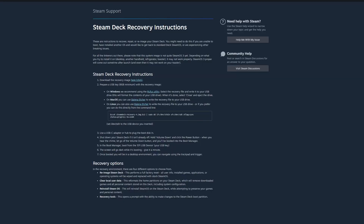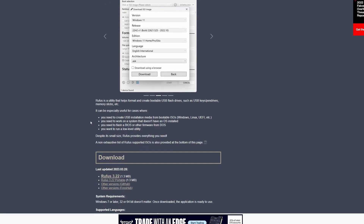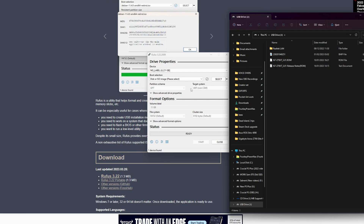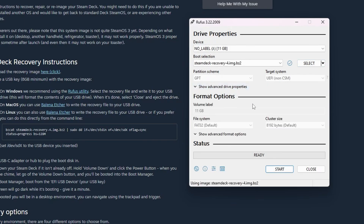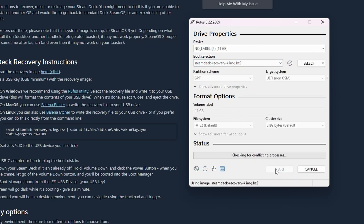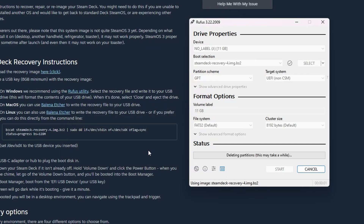Go to the Steam Deck recovery instructions and you'll find instructions on how to download SteamOS. We need an image of that on a USB thumb drive, which we then insert into the Steam Deck and boot from to go through the setup process. It recommends using Rufus software, which you can download — I'll leave links in the description. You need a USB drive, use Rufus to format it, then apply the ISO image from Steam, select the Steam Deck recovery file from your downloads, and start the process. Rufus takes quite a while — about half an hour.